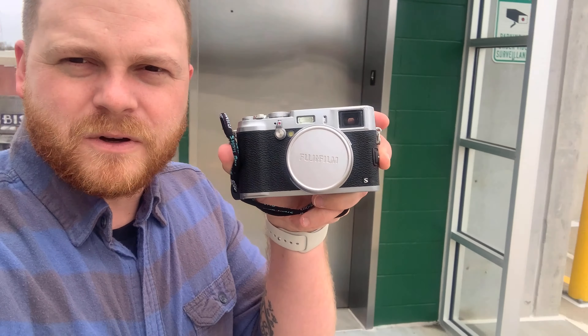Good afternoon everyone. Today is probably gonna be a shorter video, a little bit different than usual, starting on top of this parking garage here. I'm gonna be taking the Fujifilm X100S out today.